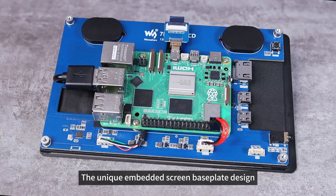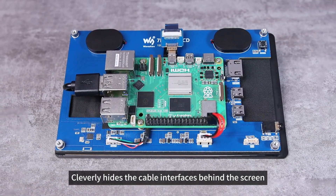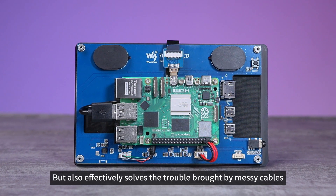The unique embedded screen baseplate design cleverly hides the cable interfaces behind the screen, which is not only aesthetically pleasing but also effectively solves the trouble brought by messy cables.